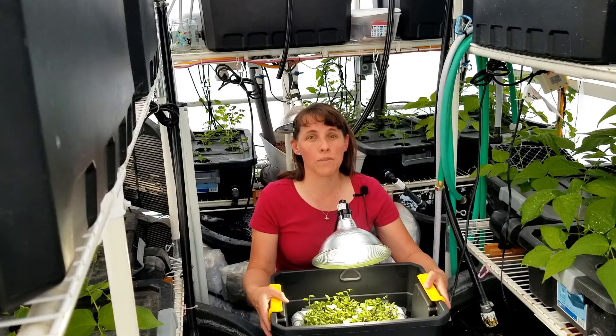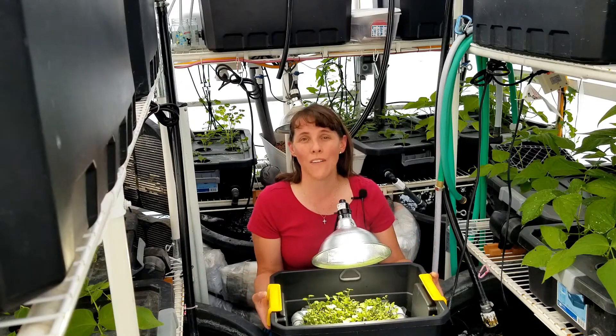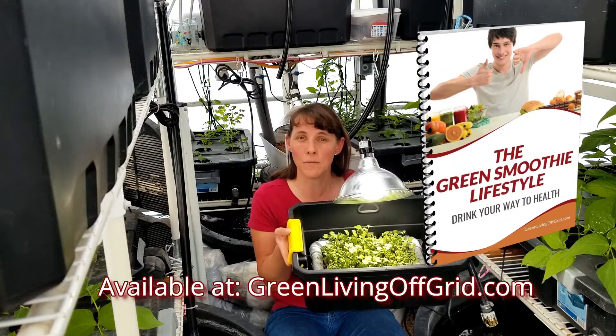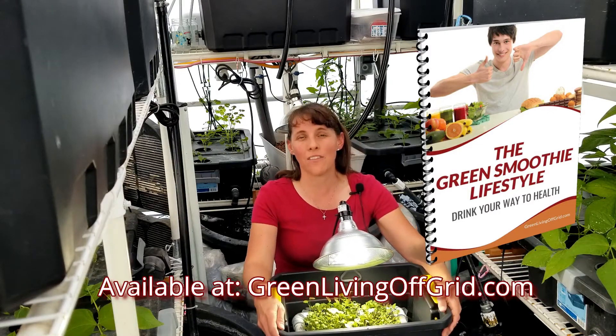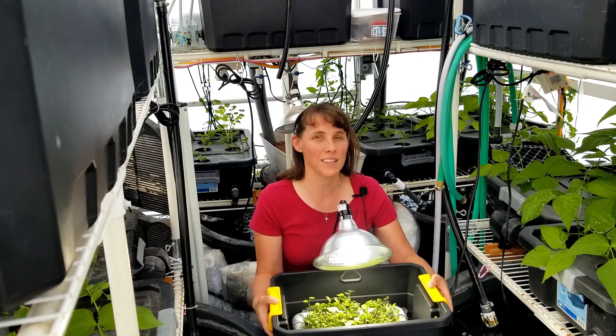And if you haven't checked out our website at GreenLivingOffGrid.com, in our store we also have an e-book that you can download that has seven recipes that you can use. It's called the Green Smoothie Lifestyle, so check that out at GreenLivingOffGrid.com as well.